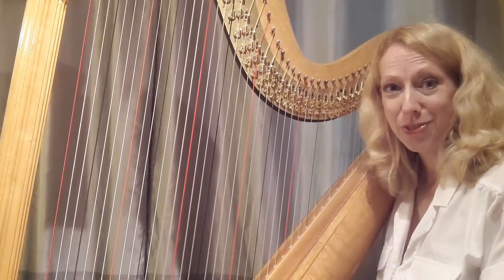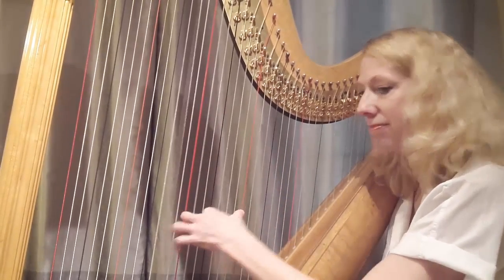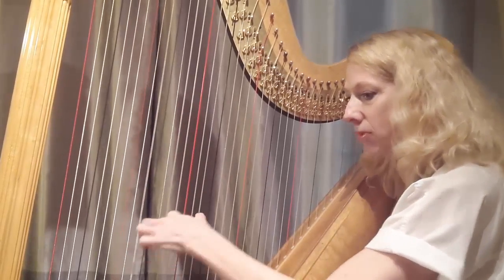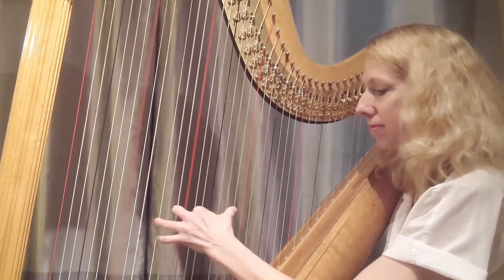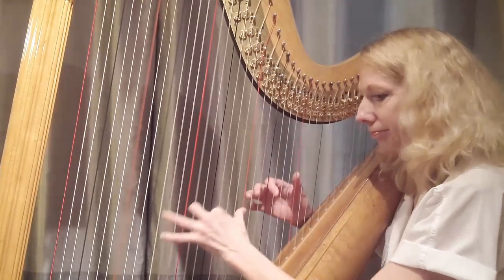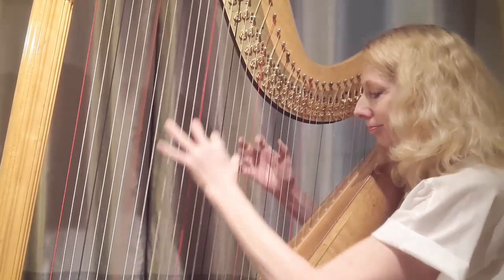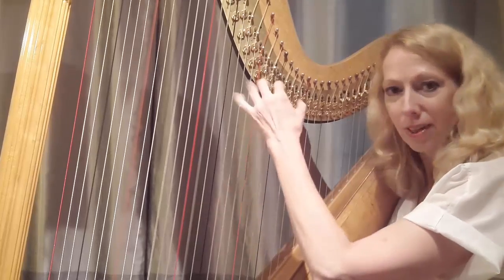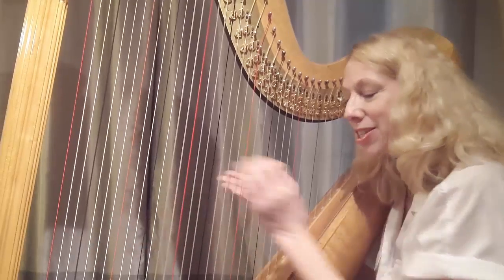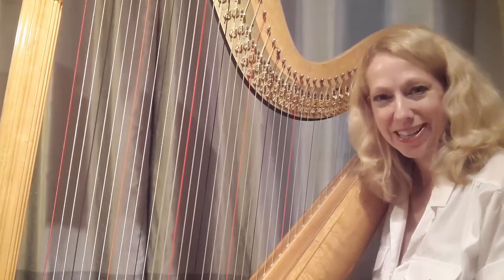When you've gotten those four fingers to work together, look what you can do — take that same chord pattern and put these chords with it. Recognize it now? The infamous Pachelbel Canon. These chords are so important and so useful — they can be the core of just about anything you play.